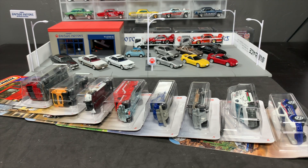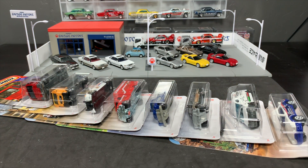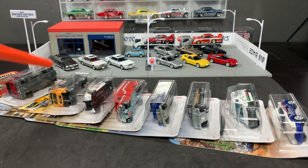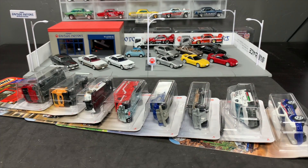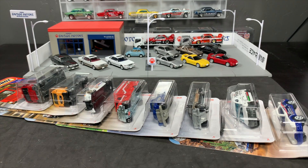Hello, everybody. This is a Lamley Showcase. We have already done the Matchbox B case unboxing. But there were a whole lot of good models in there. Instead of doubling up the time on that video, I thought I would do a separate video showcasing all the cool new stuff in the Matchbox 2019 B case. Eight models out of a 24-count case when there's multiples and repeats is really, really good. And they're all, with one exception, licensed, which is also good — stuff we wanted to see from Matchbox.